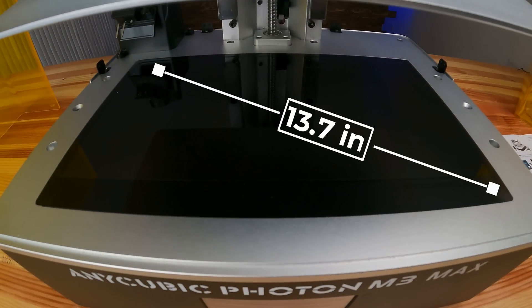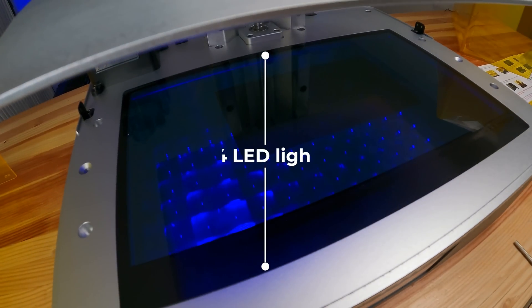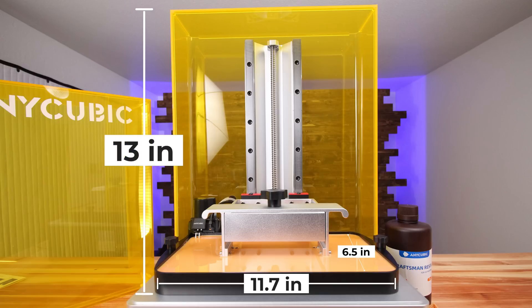The machine has a 13.7-inch 7K monochrome screen — 6480 by 3600 pixels. They say it has a parallel matrix for even distribution of LED lights, of which there are 84. There's a 4.3-inch touchscreen right on the front. The build volume is 11.7 inches by 6.5 inches by 13 inches — and yes, they gave it in inches.